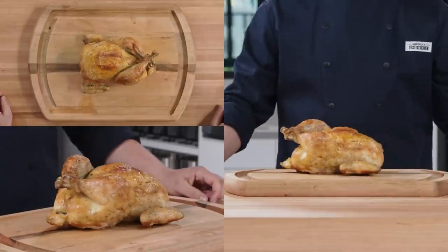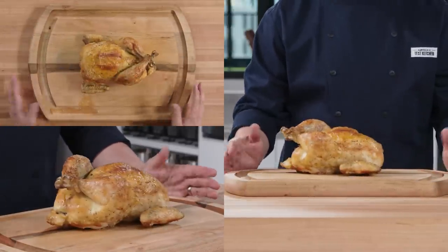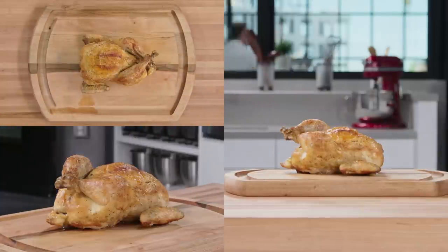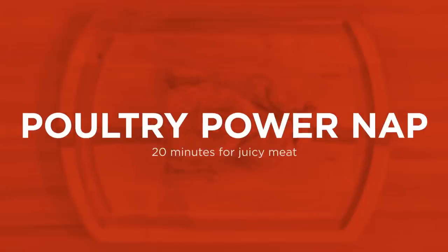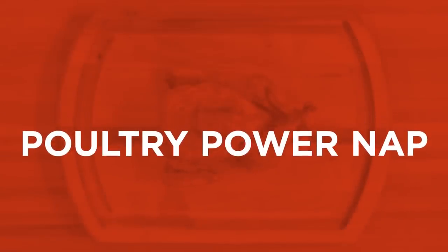Before you do anything, do nothing. That's right — right out of the oven the chicken needs to rest at least 20 minutes before you can carve it. This allows the chicken to actually finish cooking with residual heat from the oven, in a process we call carryover cooking. The meat also reabsorbs the juices that escape the muscle fibers during cooking, leaving the juices in the meat, not on the carving board.